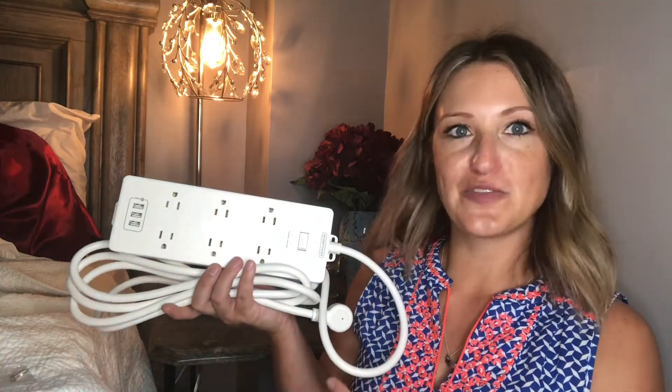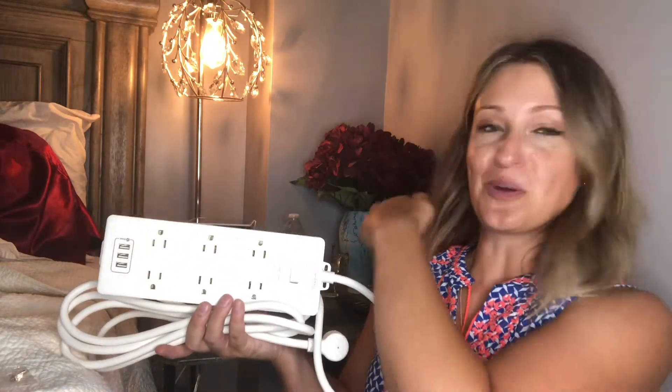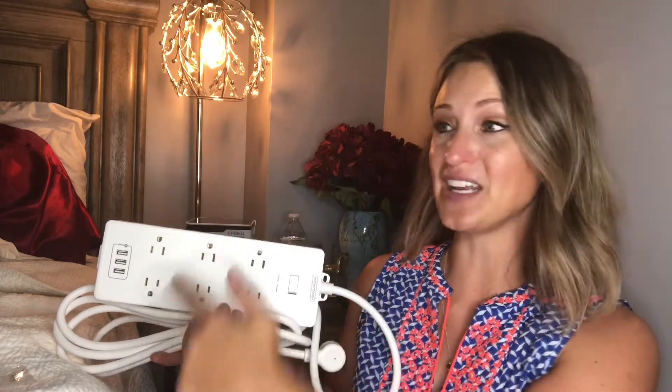Another feature we have is a 10-foot cord, which is great because this is going from my nightstand and the only plug I have on this wall is in the center of my bed. Currently I have two of these under my bed, which probably isn't the best option, so I'm glad this has a nice long cord — it's going to allow me to reach all the way to that only outlet I have. A 10-foot cord is great.